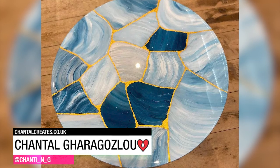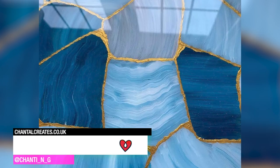This gorgeous table is Chantelle's interpretation of Kintsugi, the Japanese art of repairing something that's broken.